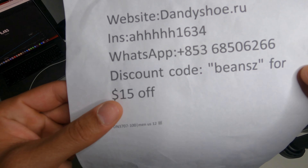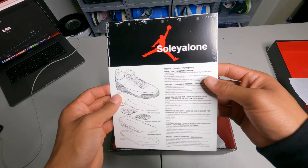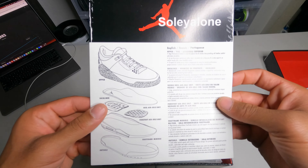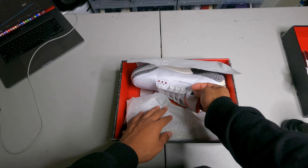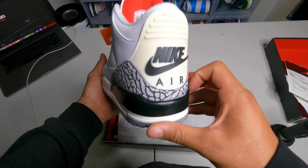Use the discount code to get some off and yeah, hit them up. The shoe came with this really cool little thing Jordan used to come with — if you guys know, you know — the one with all Jordan 1 through 14 on them.